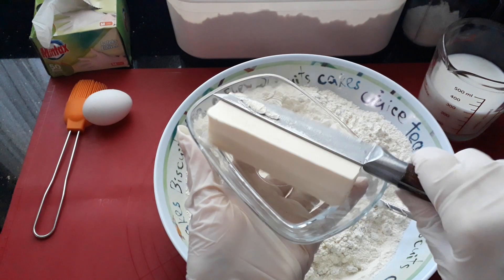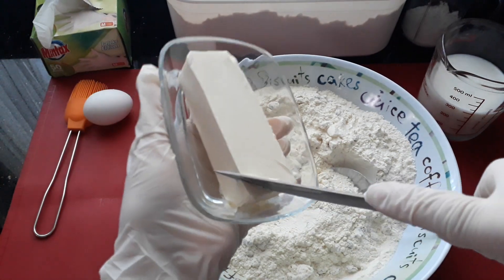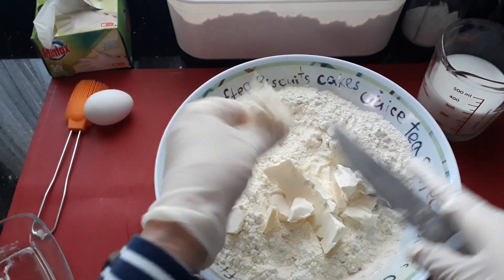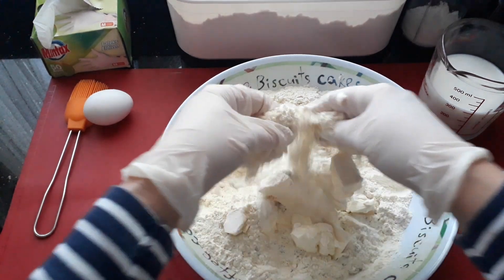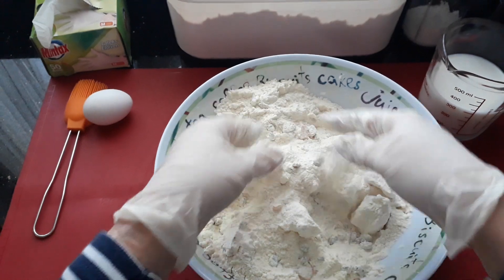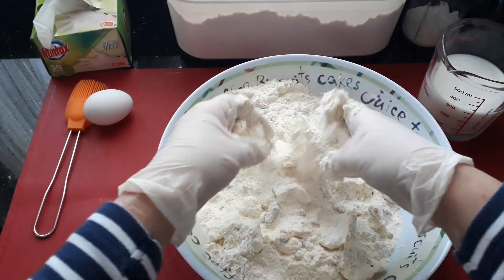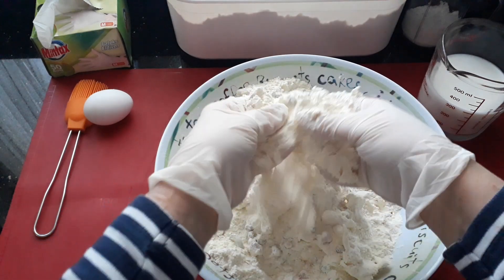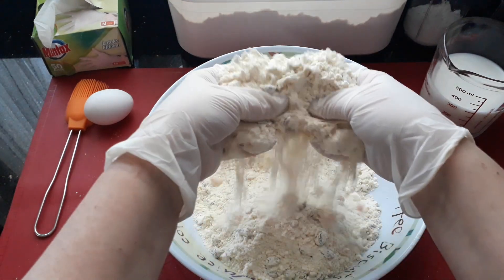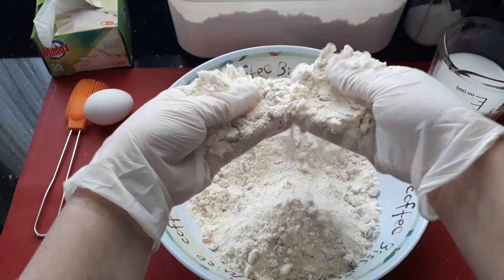Next I have got 125 grams of butter — just half a packet. What we need to do now is cube it up. Once we've cut up our butter, just get it in between your fingers and rub it in. We're going to keep doing that until all the butter is rubbed into the flour, working it between your fingertips until you get a breadcrumb effect.